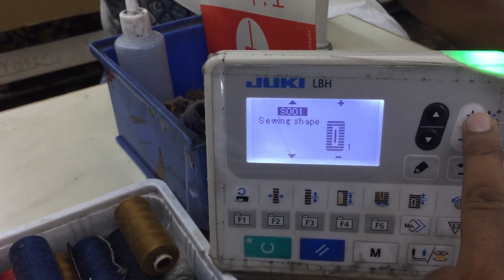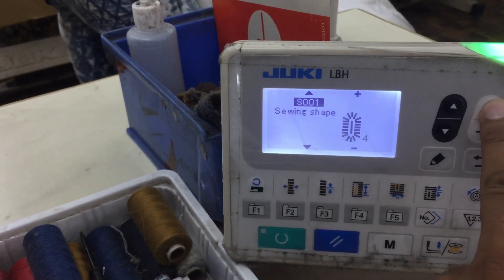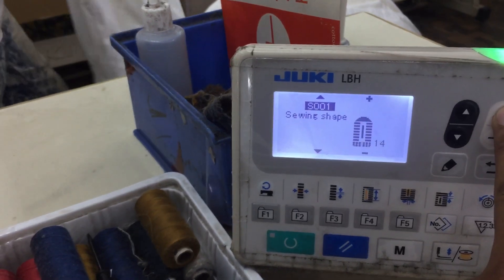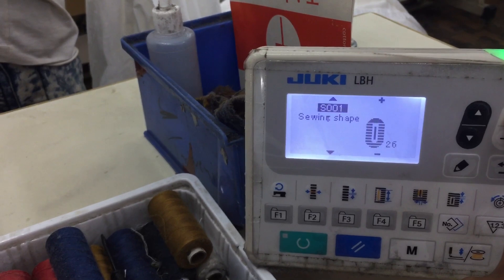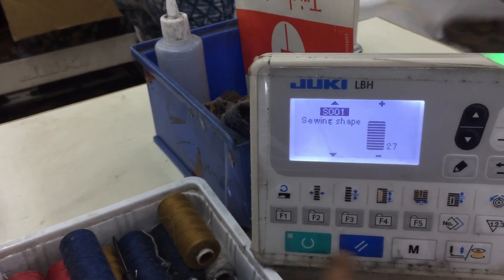The bar tack pattern is on 27. So use the plus key to go to 27 — navigating through 3, 4, 25, 26, 27. This is the bar tack. Press enter.